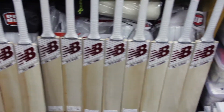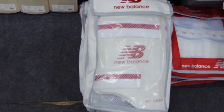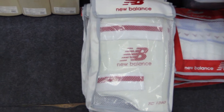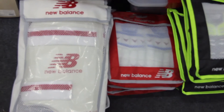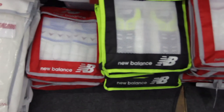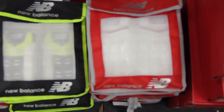This is the 1260 thigh pad, dual thigh pad from New Balance. Burn series glove, 1080 gloves, and 1260 gloves.